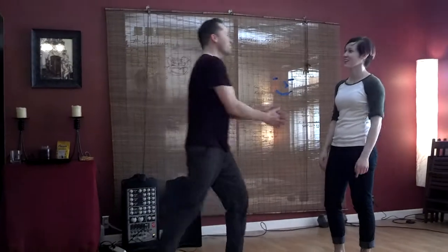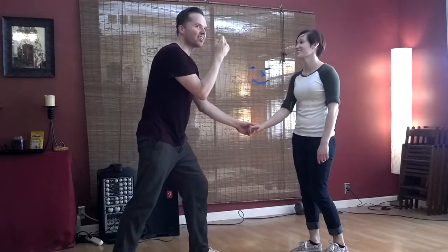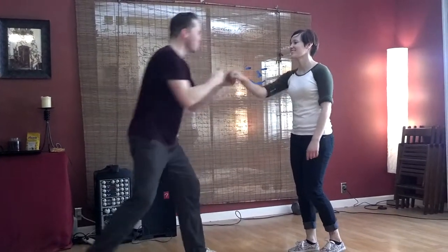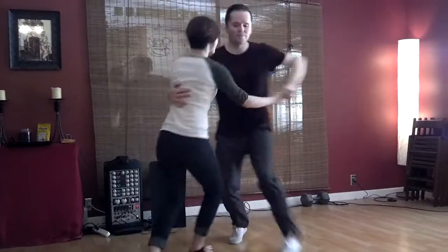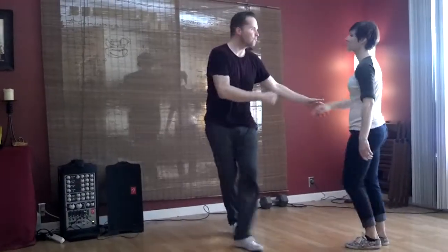January 10th. Alright, so we started with... what are we doing here? 1, 2, text the tummy. 5, 6, 7, 8, 1. That was the very first move that we did.